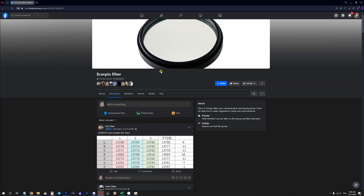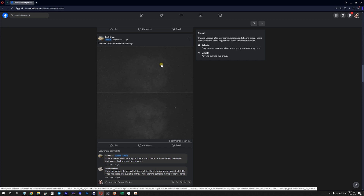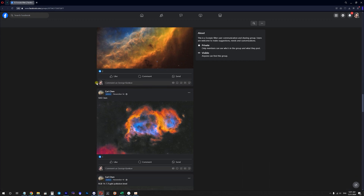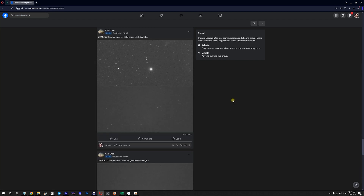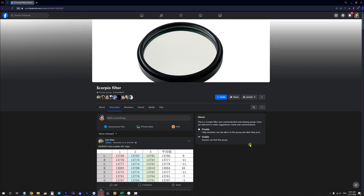Scorpio as a brand also has other filters like LRGB filters and SHO filters for monochrome cameras. They also have a Facebook group — it's private and only has nine members including me at the moment — where you can check out test images made by different Scorpio filter users, including images captured with their SHO and RGB filters. I'll leave the link to this Facebook group in the description if you're interested.